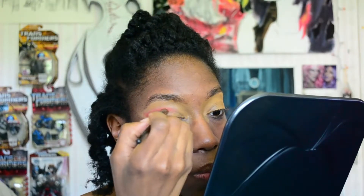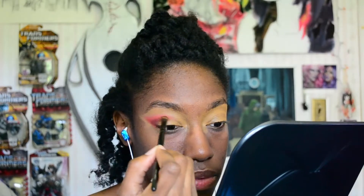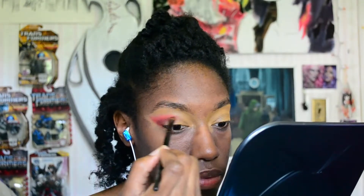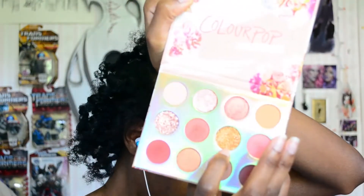I want to try the ABH new primer so badly but I just don't have the coin for it right now, which is why I used a foundation stick instead. Now I'm going in with the shade Early Morning, which is a pressed glitter pigment. I'm kind of addicted to glitter now — I feel like glitter was the thing missing from my whole makeup collection and now that I have pressed glitter, I'm like, oh my god, give me more.